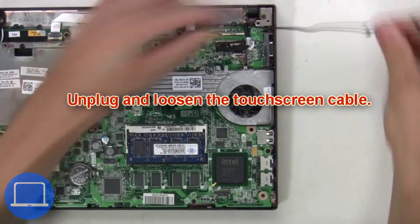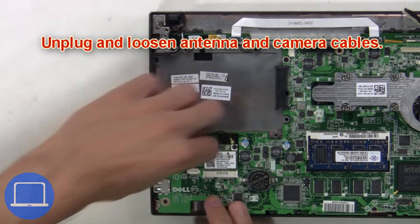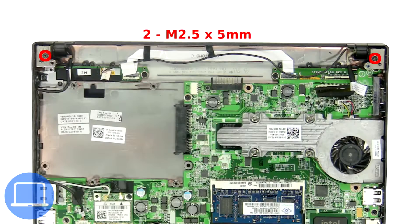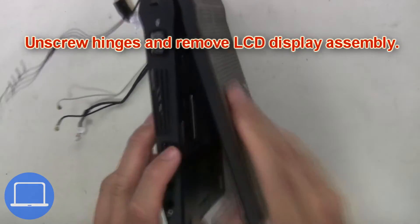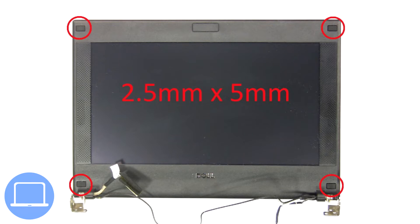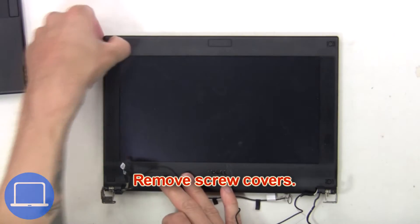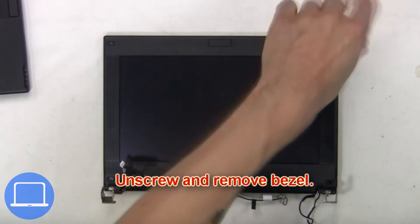Now unplug and loosen the touchscreen cable, then unplug and loosen the antenna and camera cables. Next, unscrew the hinges and remove the LCD display assembly. Then remove the hinge covers, remove the screw covers, then unscrew and remove the bezel.